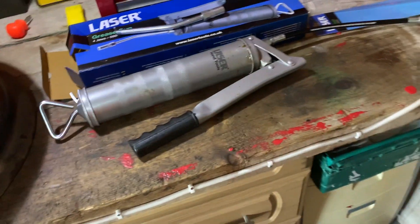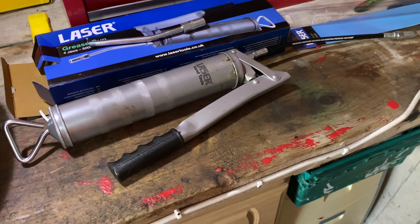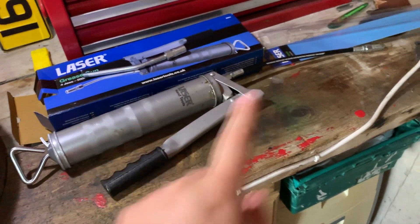My old grease gun was a Silverline, which did not last very long, so this is what I bought. All in, this came to about £16 for the grease gun and the flexi tube.